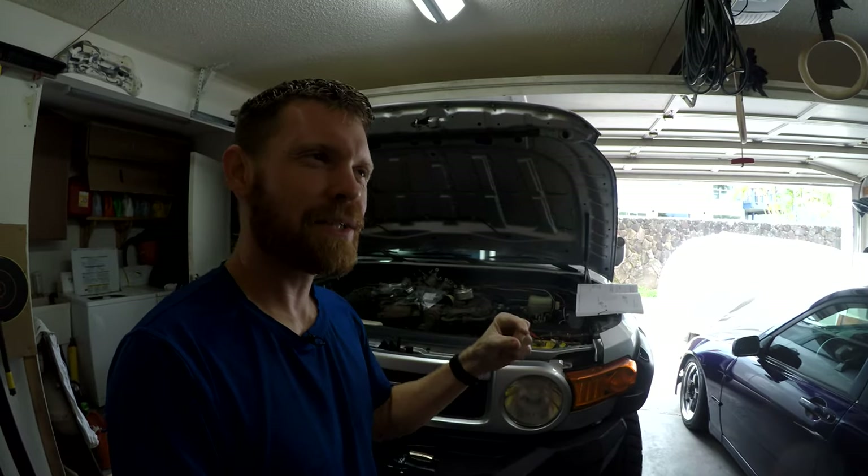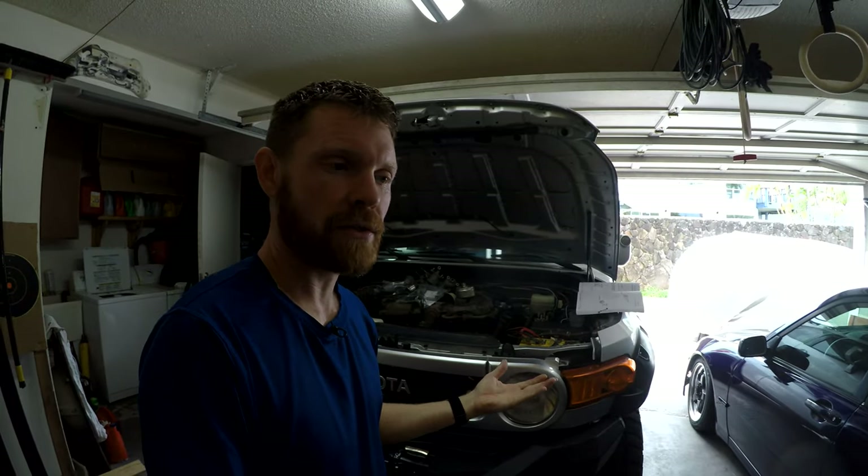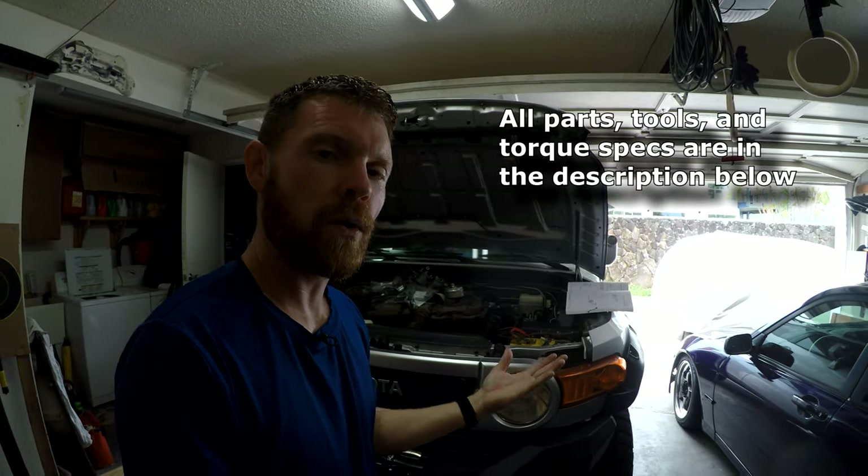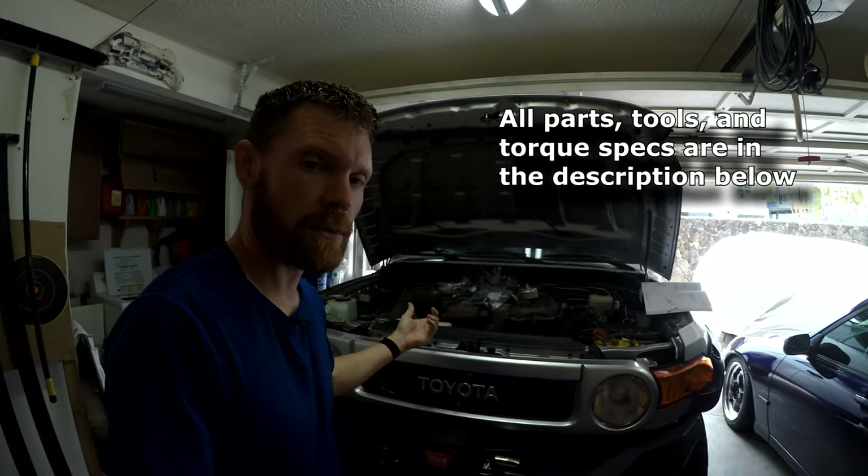It's just how it is. But if you want to minimize how much wear you're getting on your engine, you can speed up how quickly the oil warms up by installing what I'm going to install today.